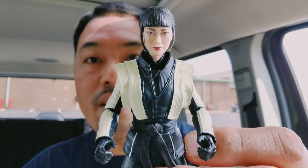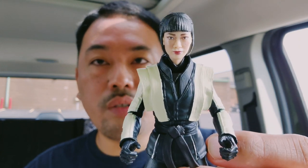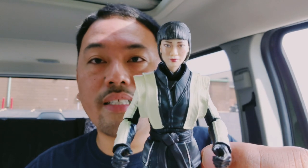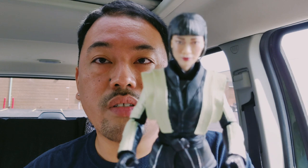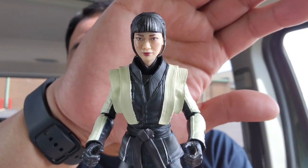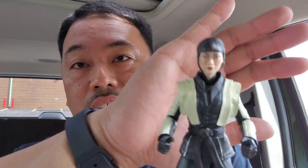That is my Akiko GI Joe Classified Snake Eyes Origins action figure. I think it's really amazing — if you can go to GameStop and pick one up, they're still in stock. I got mine for nine dollars and I thought that was a really good deal, so check it out. Thanks for watching, y'all — I hope you enjoyed this video, until next time, take care.